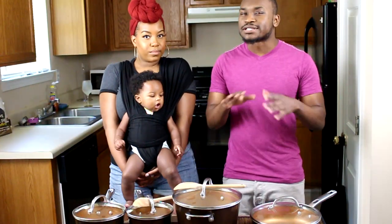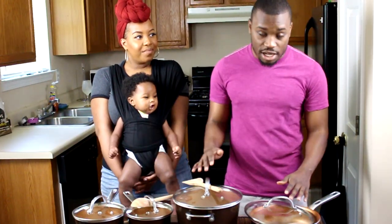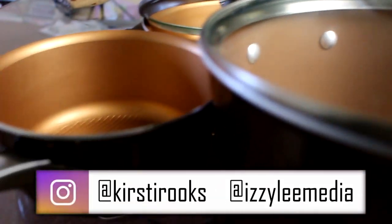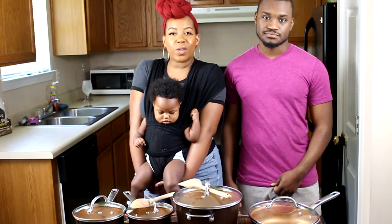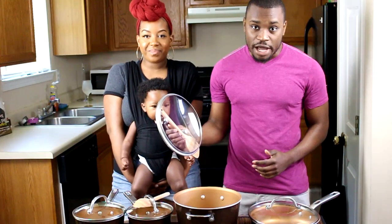I feel a little bit weird because I'm not a curry fan by any means, but I will say that this cooking set has come in the clutch for us to whip up some of the best recipes. Would you follow us on Instagram at Kirstie Rooks and Izzy Lee Media? Also make sure you like and subscribe to the channel. But shameless plugs aside, let's get to the reason why you guys are here and get to the bottom of this pot.